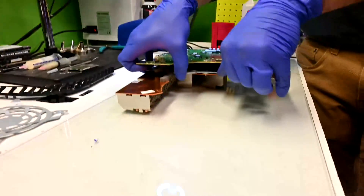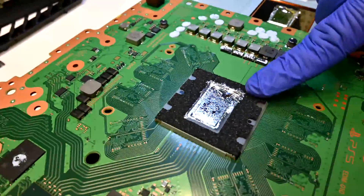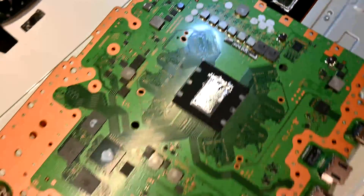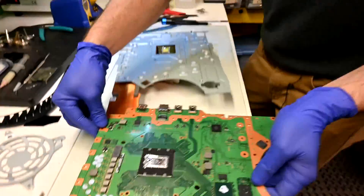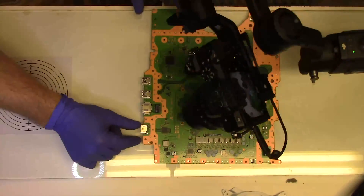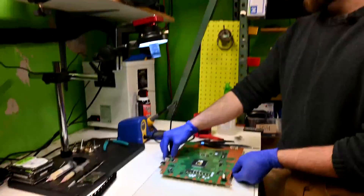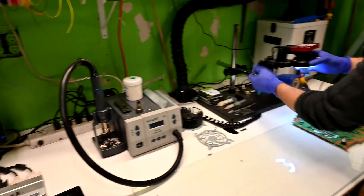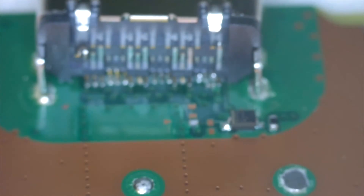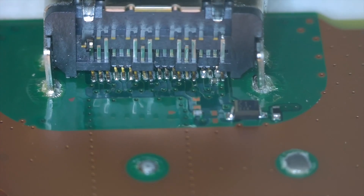I'm trying to prevent any spillage of the liquid metal, as it is a conductive material and should stay contained within the foam padding around the CPU. Now I'm checking the HDMI port to make sure all the traces and components around the port are still intact, and while this port is bent, everything important is still in place.